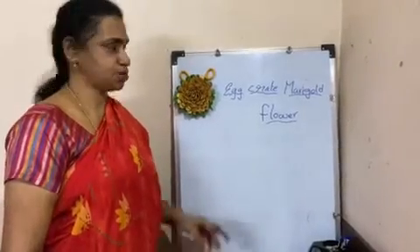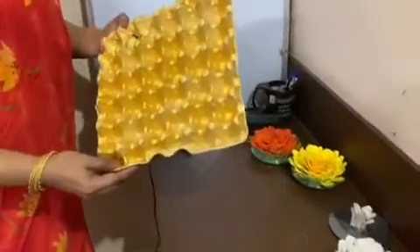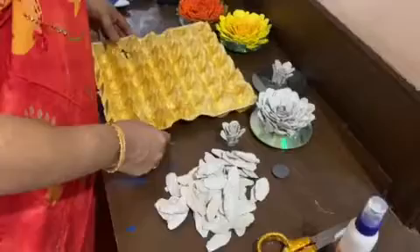Today we are going to learn about egg crate marigold. Egg crates are paper machine trays which you can use in many ways. Today we are thinking of making a flower with this.